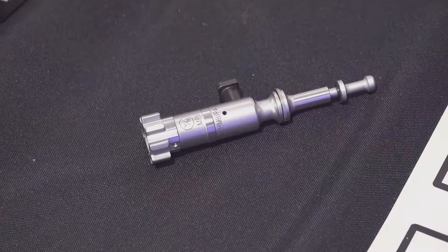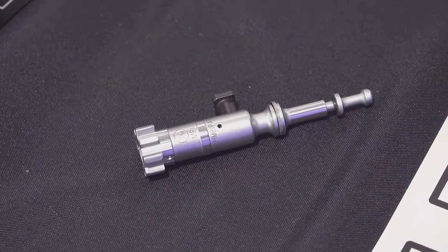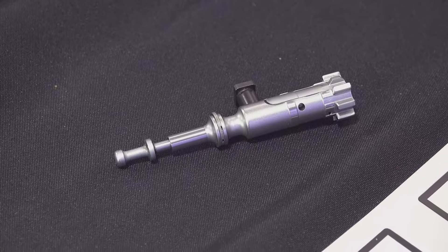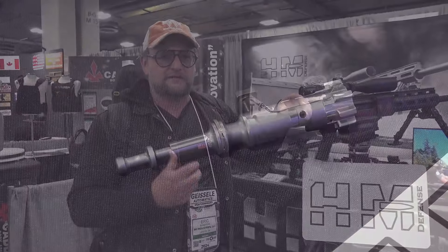One of the things that HM is known for the most is their HMB — their blind cam pin bolt — which actually strengthens the bolt itself a lot. They do a lot of really cool innovations in the AR world. With that bolt, the nice thing about that cam slot being blind is that it's great for lubricity. It holds lubrication really well, and it's a lot stronger because the hole doesn't go all the way through the bolt.